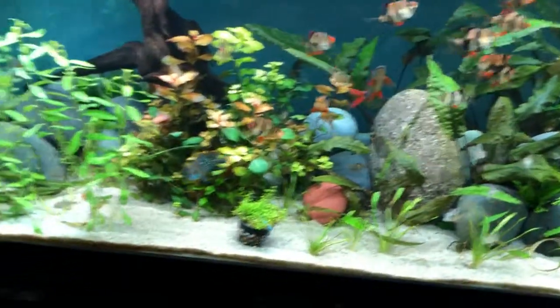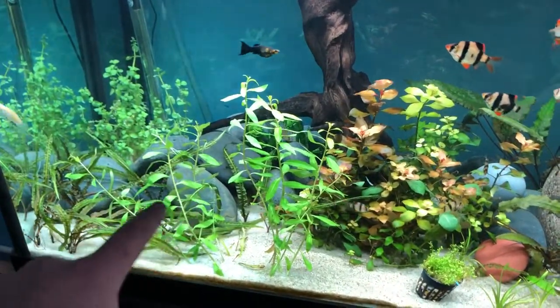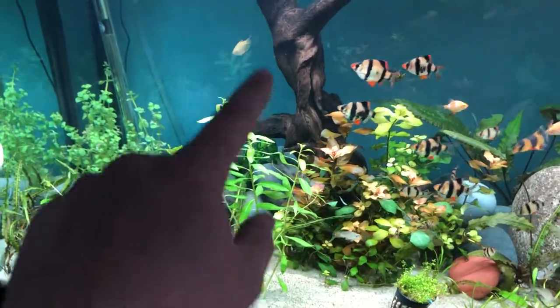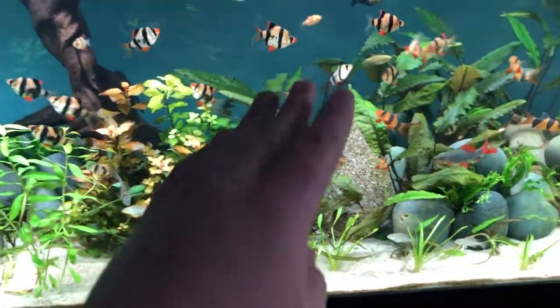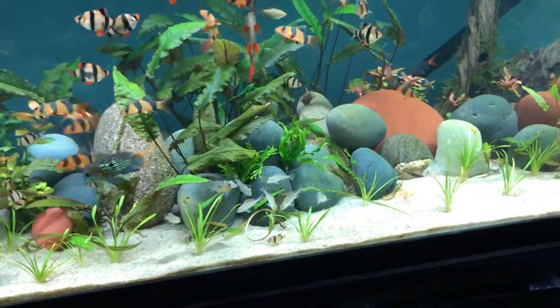My plans for the tank are to build up a pile of rocks and sand over here, put in some driftwood — probably this piece — and make more of a hilled aquascape. I'll definitely show you guys that after it's done.